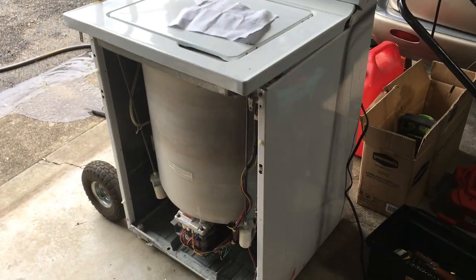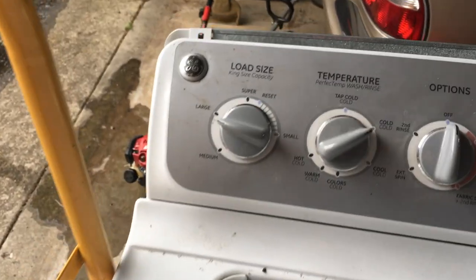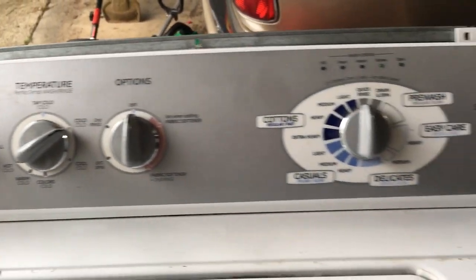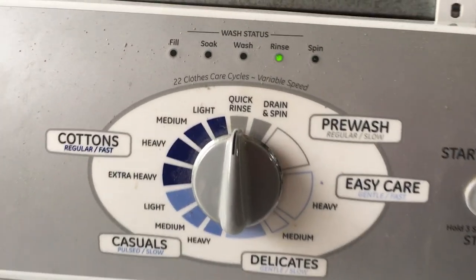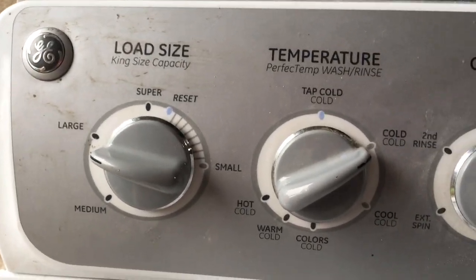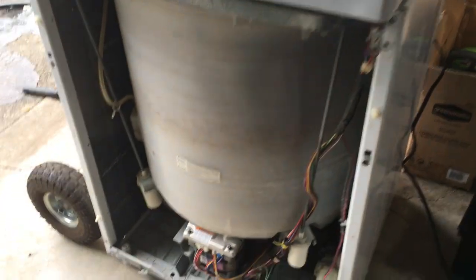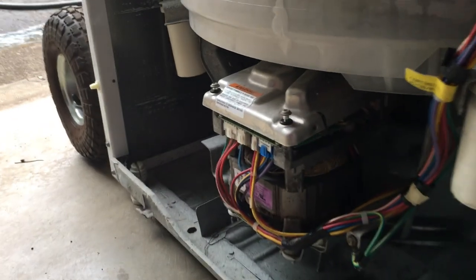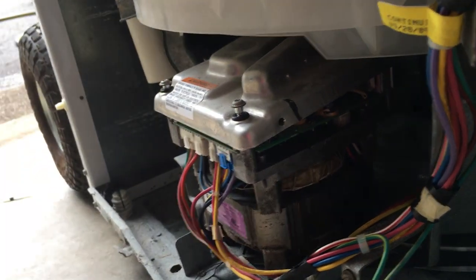Here is washing machine number two - the GE washing machine brought to me by the same fella who brought me the two lawnmowers. This one appears to be running. Right now it is on a quick rinse cycle and it does indicate that it is rinsing. I've got it hooked up to only the cold water, set to a large load. It was doing some weird funky stuff earlier, giving me an error code down here.